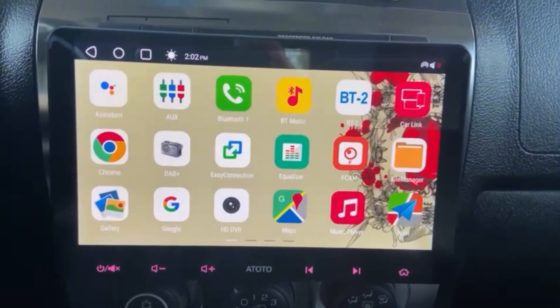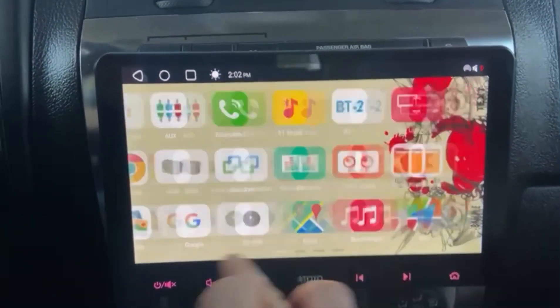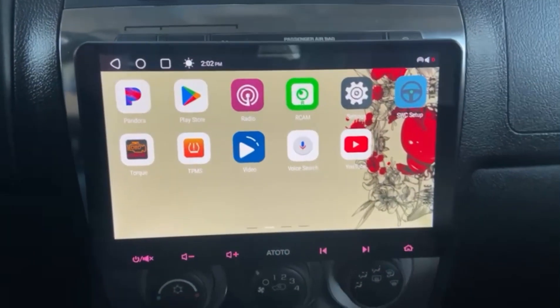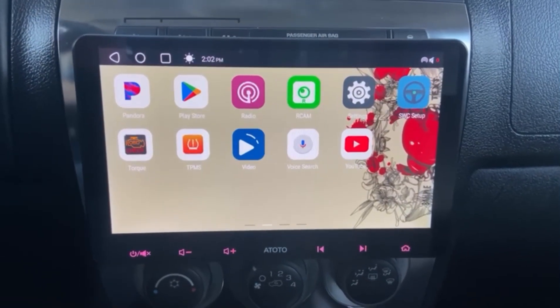The head unit after all this time — it's still working, still looks good, still happy. For a hundred dollars, I think I'll be having it for another couple of years, and then we'll be done with it.